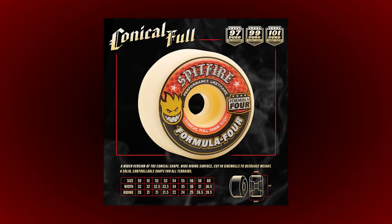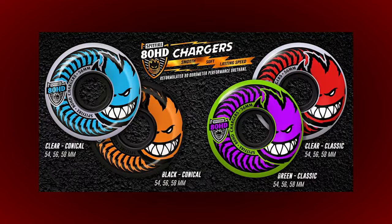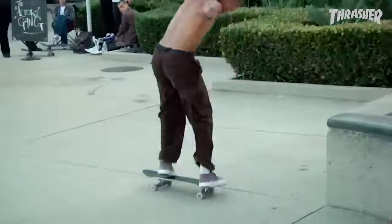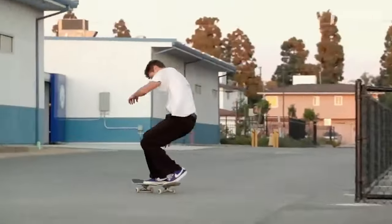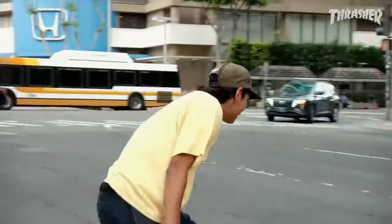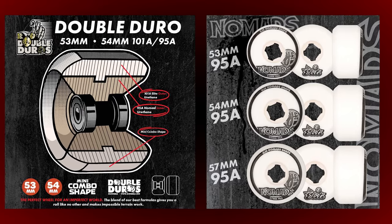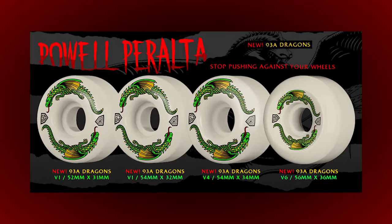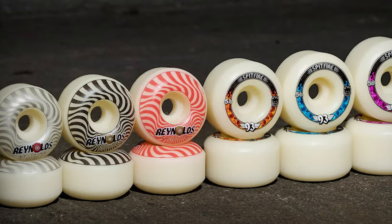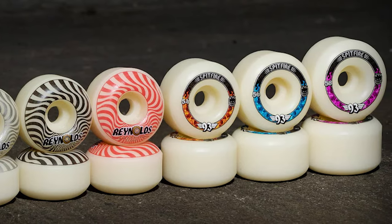This is an entirely new lane for Spitfire. They've had the 97, 99, and 101s, and then they've had the 80 HD wheels — super soft and super hard wheels. So it's either been soft or hard with nothing in between. Obviously in the last few years a lot of brands have been releasing wheels that are soft but slide really well. OJ Wheels did the double durometer and the Nomad wheels. We had Powell with the Dragon wheels, Bones with the X Formula wheels, and now we have Spitfire 93A Formula 4s.